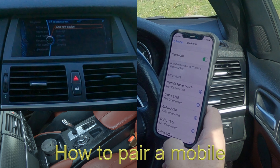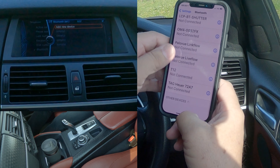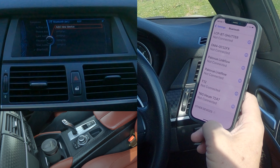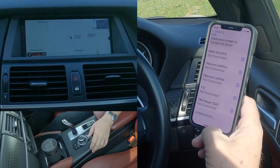I'm just going to show you how to pair a mobile to the Bluetooth audio system in this 2013 BMW X6. So we go, make sure Bluetooth is on - we're watching out at the bottom here.